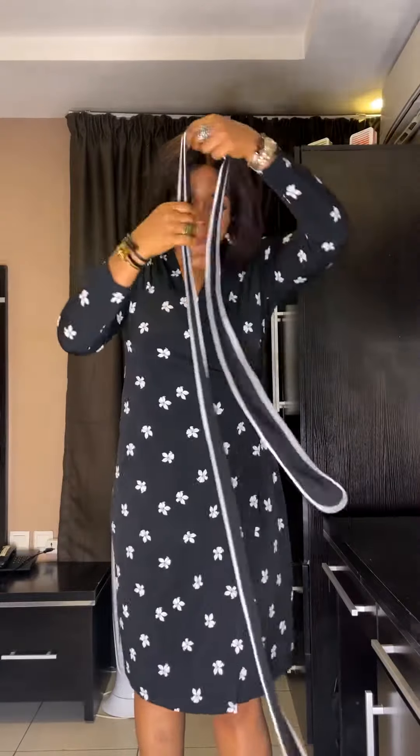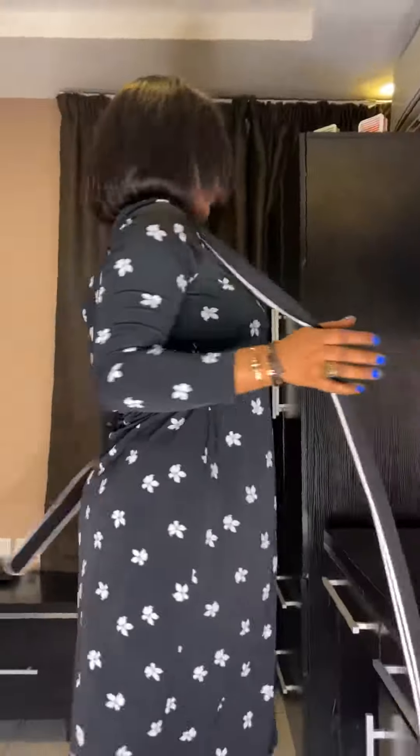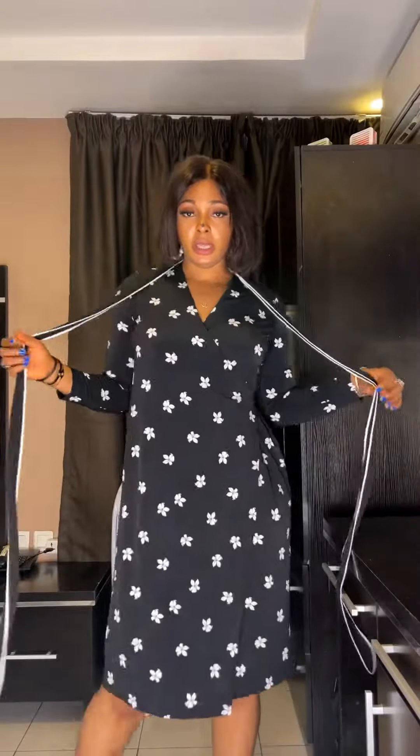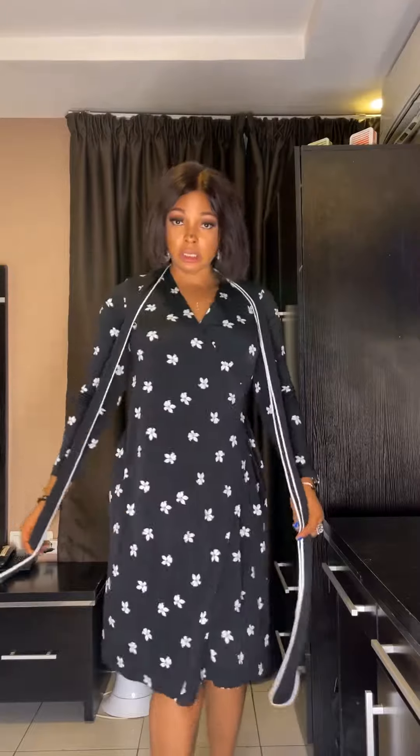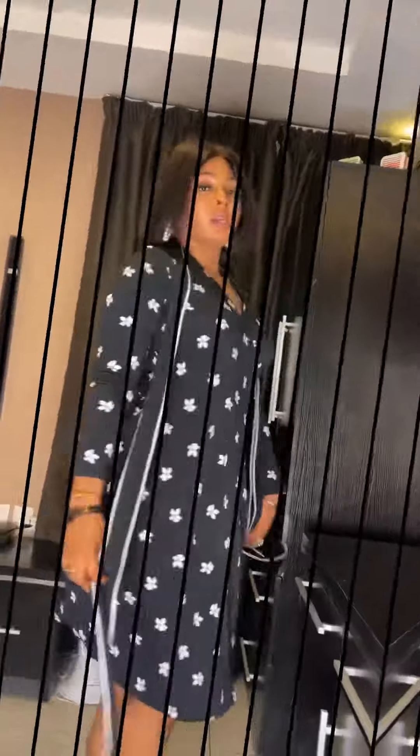Don't mind me guys. So you decide what you want to use your belt for, okay. Let me know what you think. For the size, it is a size 12 — size 14 can wear, size 10 can wear. It is for church, office, for any occasion of your choice. Bye!